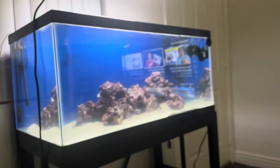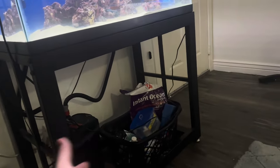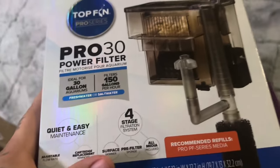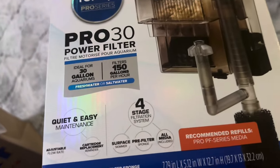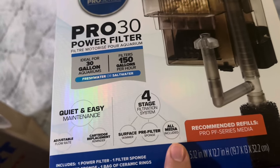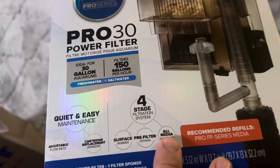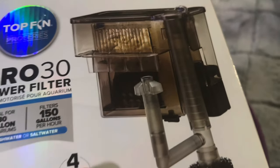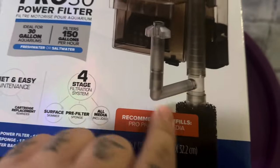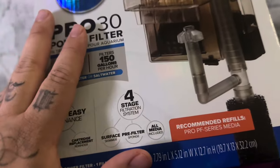This is a 40-gallon breeder tank, but I do have my canister filter down there, so that does all the heavy duty work. The purpose of this filtration was because of the active carbon and the surface skimmer. It also has bio media in it and then your standard sponge filter. This is the skimmer down here — the intake has a sponge — just basically extra filtration for the aquarium.